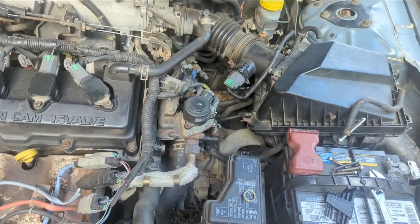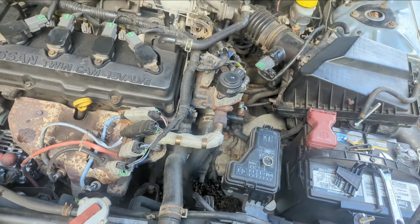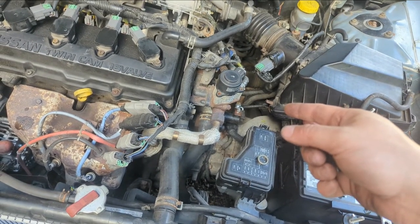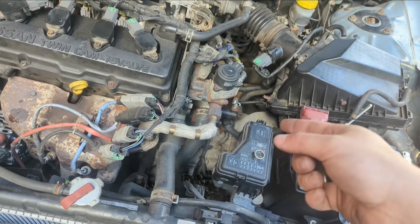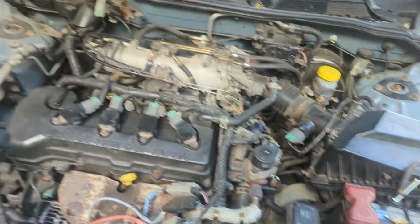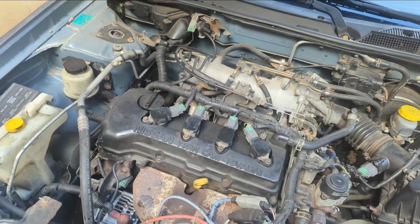The housing will go back on with the screws, and the computer will think it's telling the EGR to open — but it's not. So that's one problem solved, but this car has been so messed with it's just hard to tell what else is wrong.